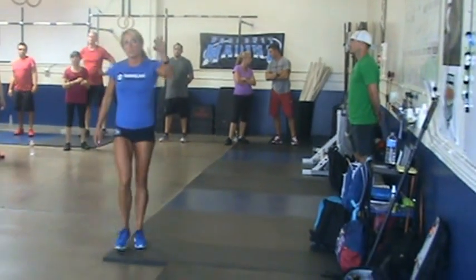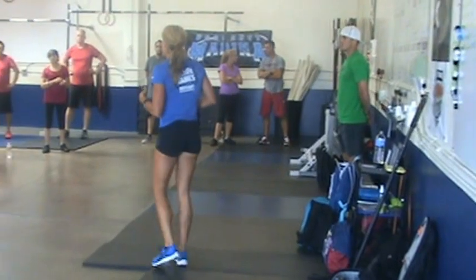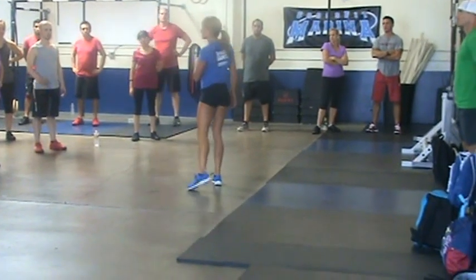But today what you're going to do is a time-based workout. I'm giving you 12 minutes — that's everyone's workout today, it's going to be 12 minutes long. And you have an AMRAP. AMRAP is a CrossFit term that stands for as many rounds as possible.